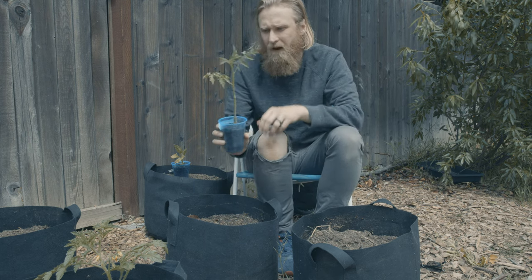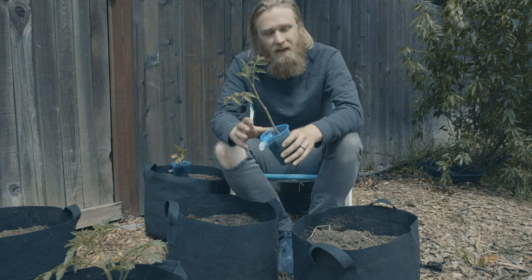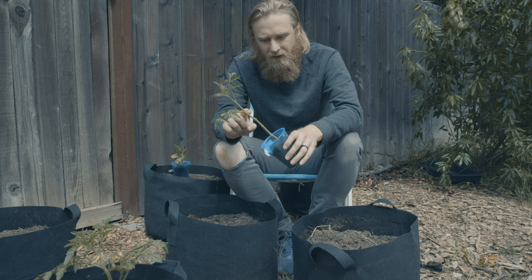There we go. I'm just leaving the top crown as well as one additional stem. What that's going to do is allow this plant to grow a nice set of roots up through here using its adventitious root system.